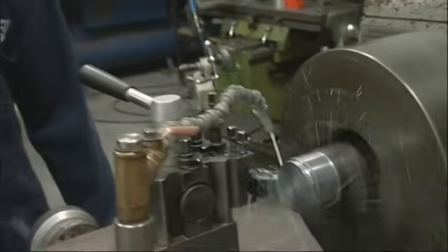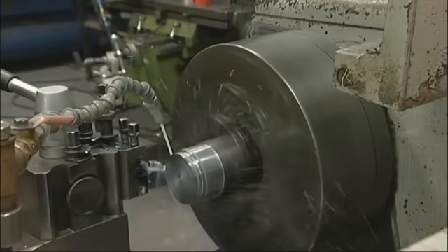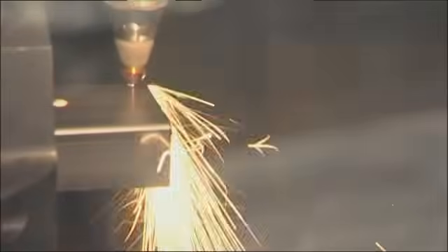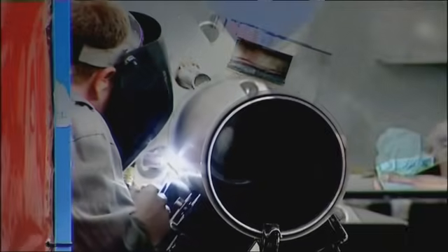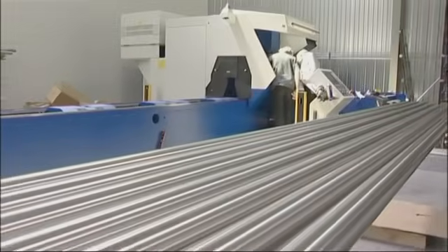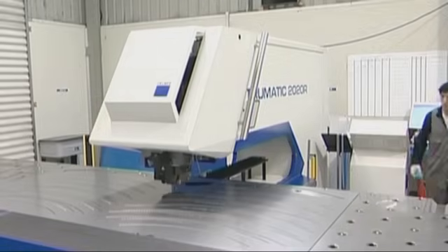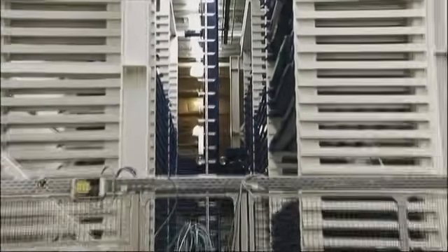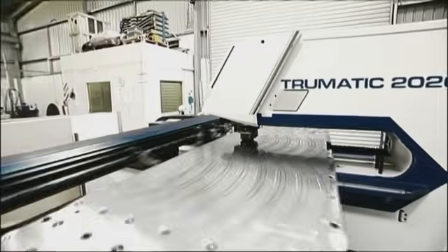The machine part is then sent off-site to be laser cut. One of the production processes that's really revolutionised the way that engineering's done in recent years is laser cutting. Laser cutting is a precision cutting edge technology used to finely cut metal materials. The high powered beam of the laser is directed onto the metal via computer, leaving an edge with a smooth, high quality surface area. It's a really fast and cost effective way of making componentry.